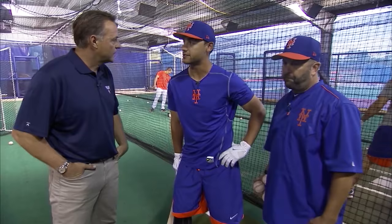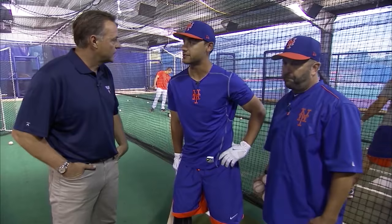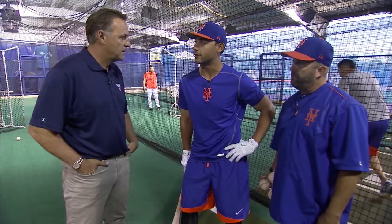Body feels great. Staying healthy is the big number one thing, but the swing feels great and I guess that's what we're going to talk about here today — with Kevin Long.